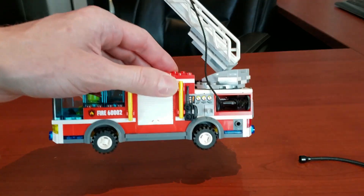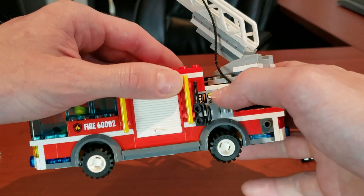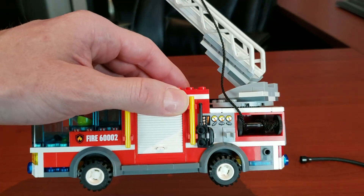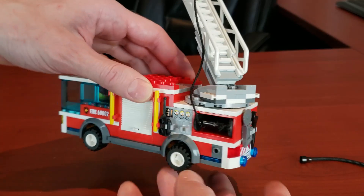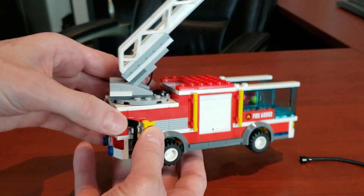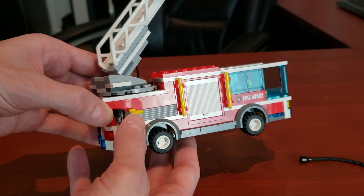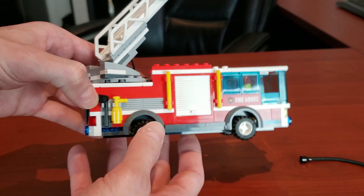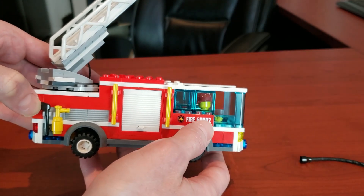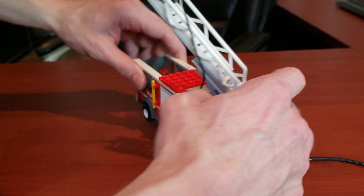The set has nice little gauges on the sides. These are stickers but they add some nice detail. You can see there's a little walkie-talkie, a saw, a wrench, an axe, and what I believe is a smaller fire extinguisher. I love the fact that it has 'Fire 6002' on it — that's the set number incorporated right into the model, which is awesome.